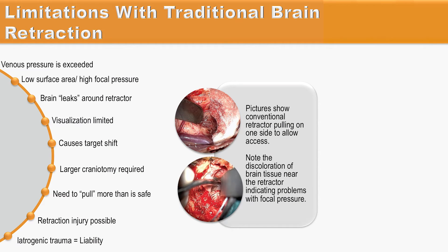With traditional brain retraction, brain usually leaks around the retractor, visualization is limited, it can cause target shift, usually larger craniotomies are required, and retraction injury is possible.